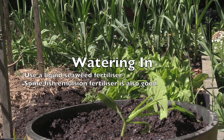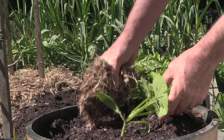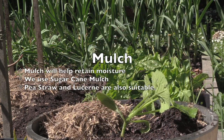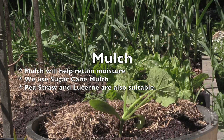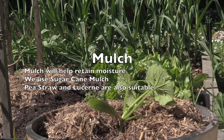All that's left to do now is to water it in with a liquid seaweed fertilizer. Now that we've watered it in, we're going to mulch around the plant using some sugarcane mulch. By mulching around the plant we're retaining moisture in the soil, and if there's one thing that zucchinis like it's a moist soil.